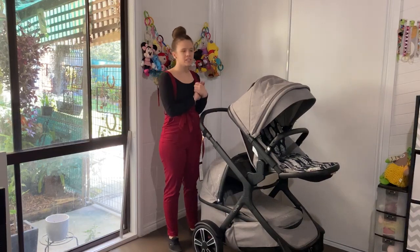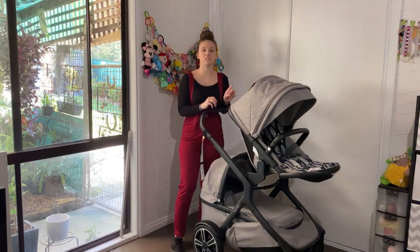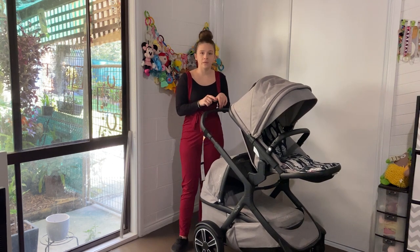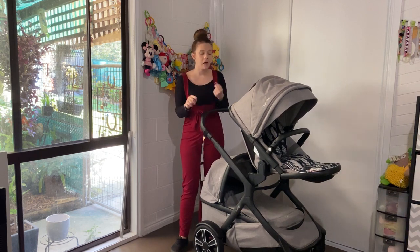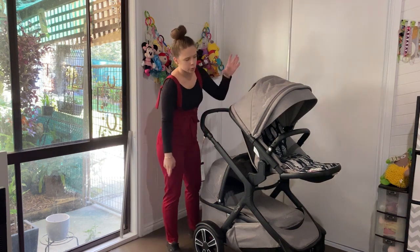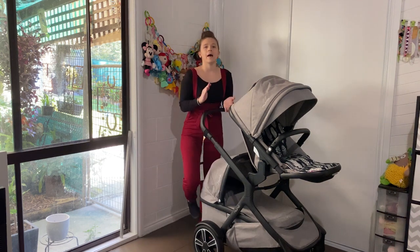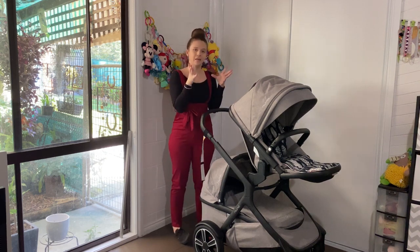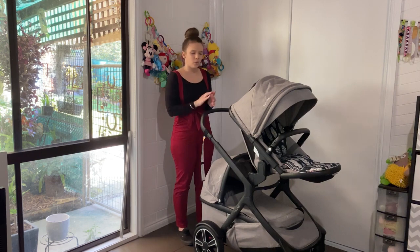Welcome to my review of the Nuna Demi Grow - this is the 2019 model. I have other videos on this pram including how to wash it, combinations with the seat and bassinet, capsules, and a comparison between the Nuna Demi Grow and another pram.